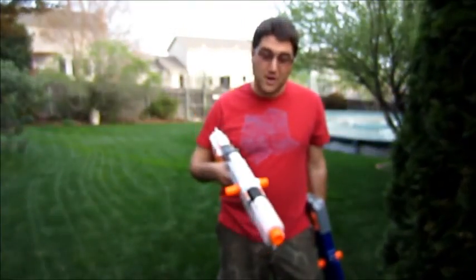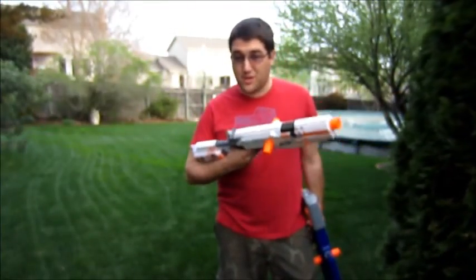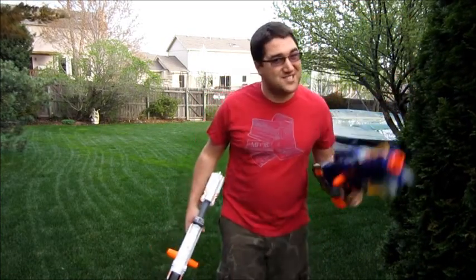It's the age-old noob mod question: what's better, the Long Shot or the Long Strike? And anyone will tell you, by a long shot — pun intended — that the Long Shot is the better choice. But the Long Strike now has an Orange Mod Works Massacre kit in it, and I wanted to see how it performed up against my lightly modded Long Shot. Let's get started.